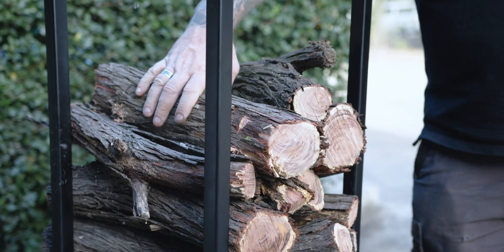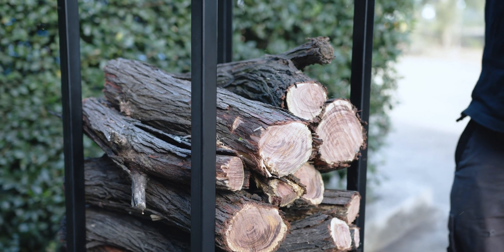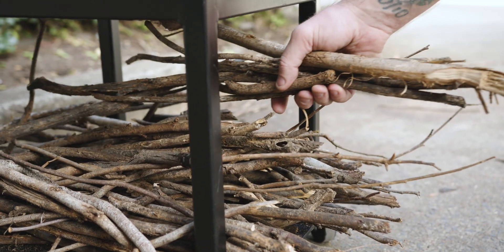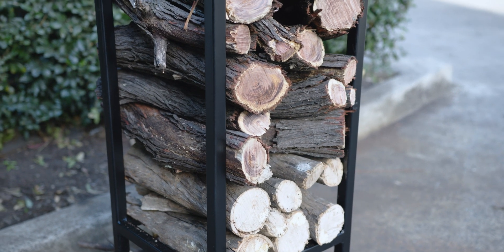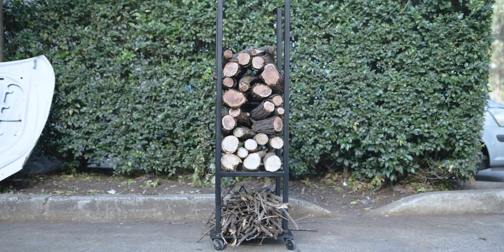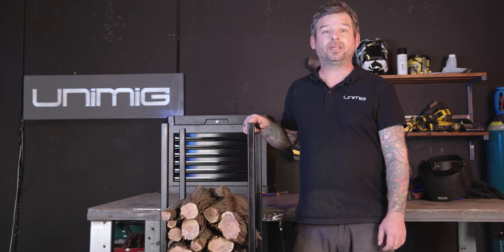Now all there's left to do is stack your firewood up top and your kindling down the bottom, and you're ready for those cold winter months. We'll see you next time.